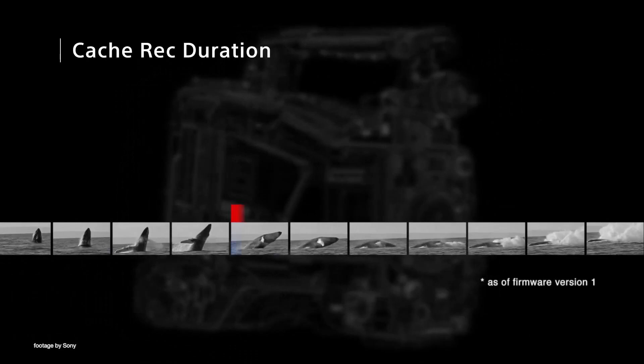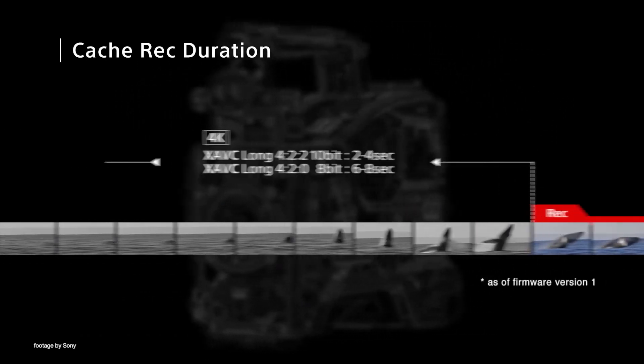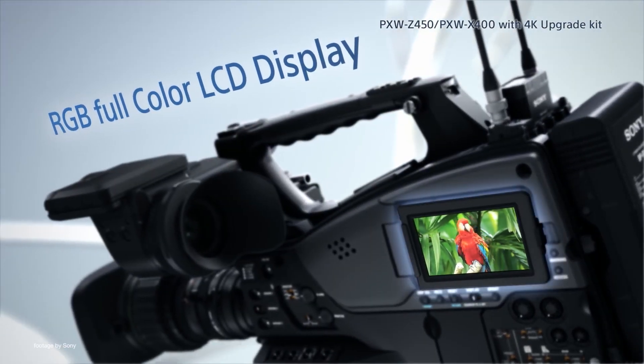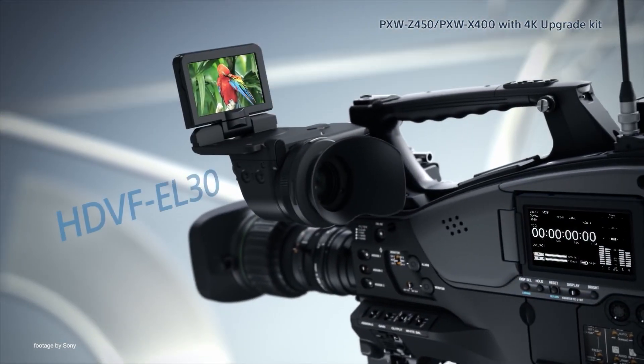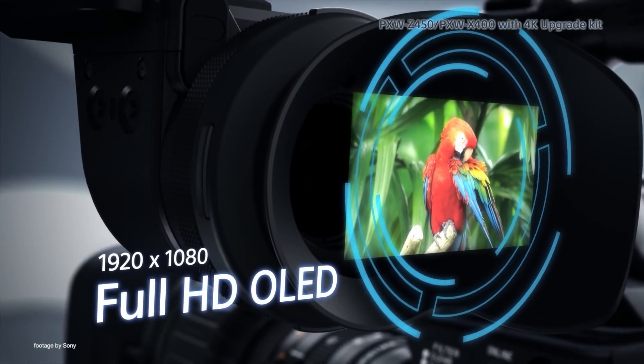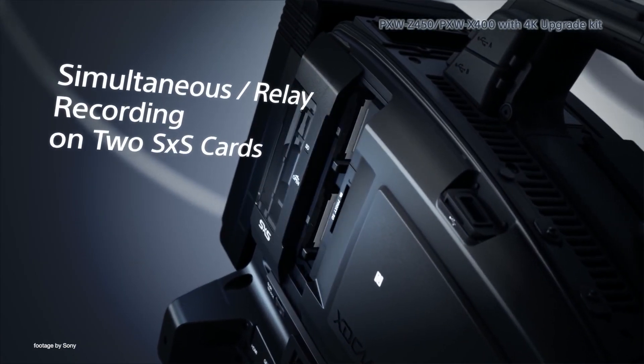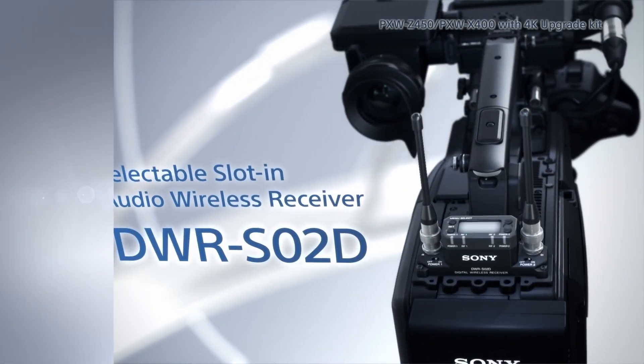In addition, the PXW-Z450 firmware version 5.0 adds white balance improvements and more cache recording options. The Sony PXW-X400 as well as X500 models also receive new firmware updates, all of which are now available to download free of charge from Sony's support pages.